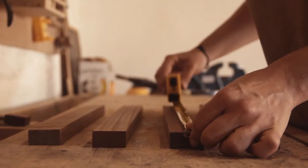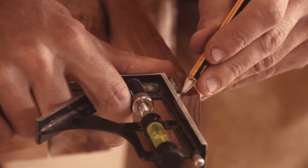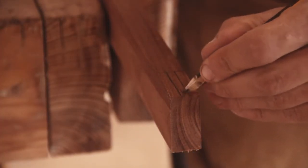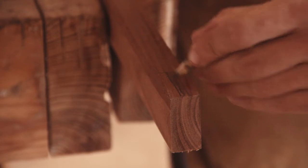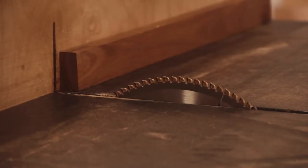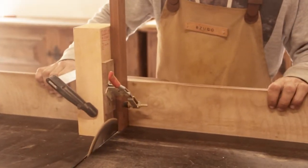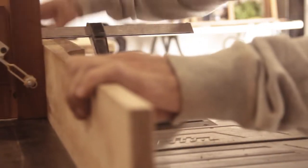We cut the structure pieces to size and then start working on the bridal joints. To make the joints we start by using a jig we made for the table saw and then we finish by hand.